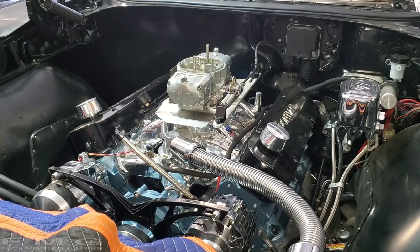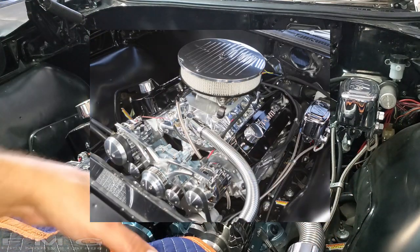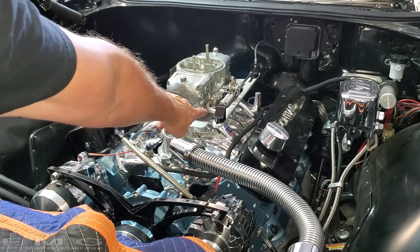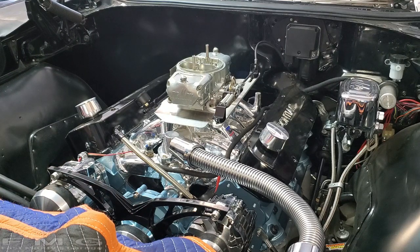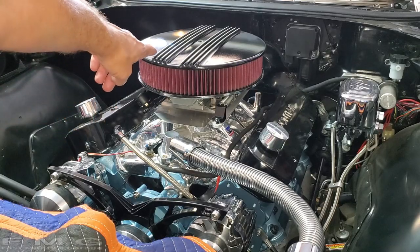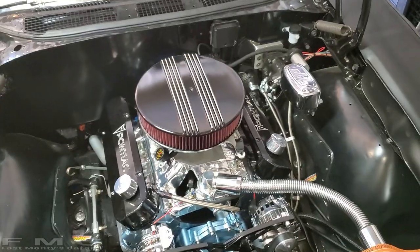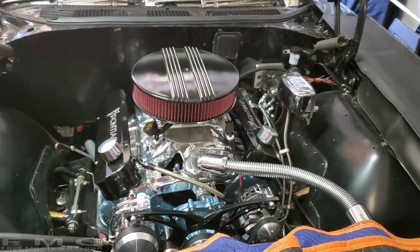I've got one more surprise for you - check out the before picture. Remember when I complained about too much chrome and shiny stuff and we painted the March bracket black? I actually painted this to match black too - it used to say Jegs on it. Check this out - bam! That's actually gloss black. I think that looks pretty awesome.